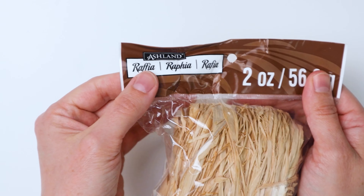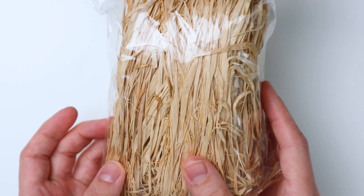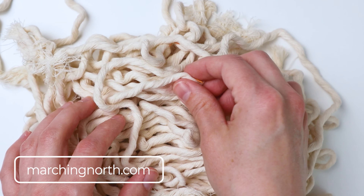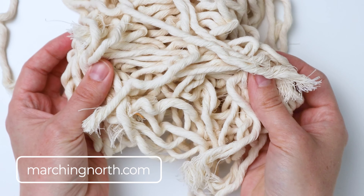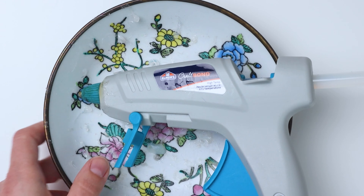I also have some raffia — I just grabbed this at Michael's, it's just a bundle of raffia. And then I have some macrame cord scraps; this is single strand cotton and I'm just using what I have. They're actually two different sizes. Then I have a pair of sharp scissors and my glue gun.